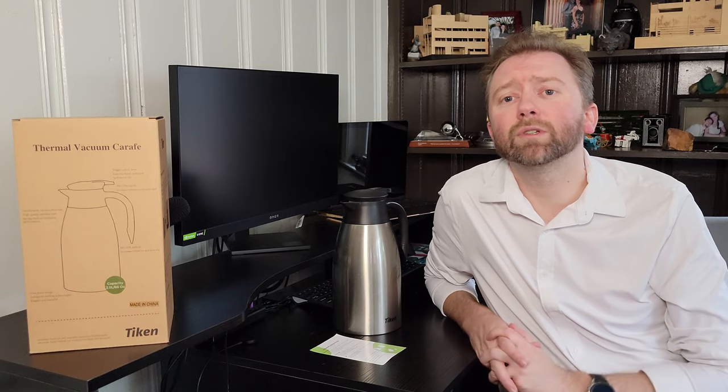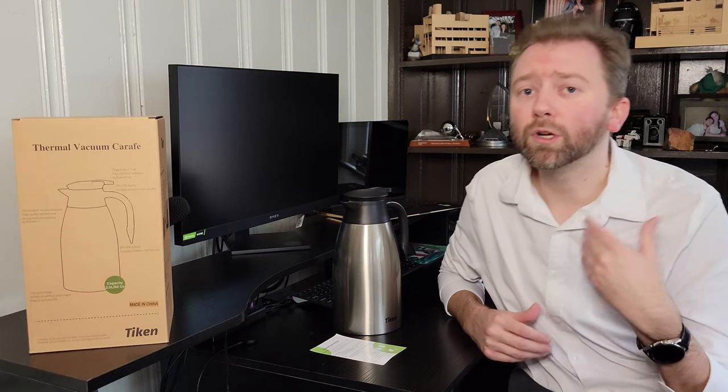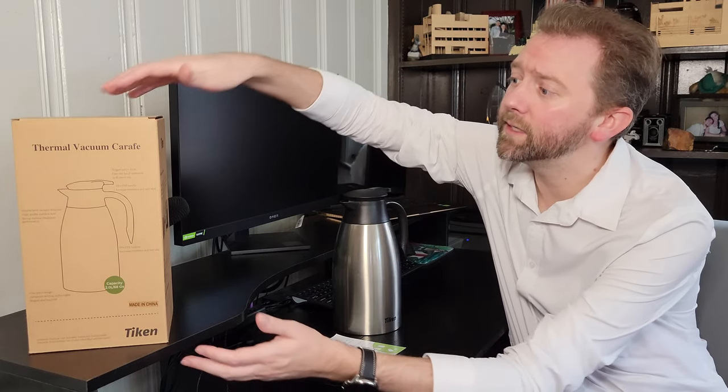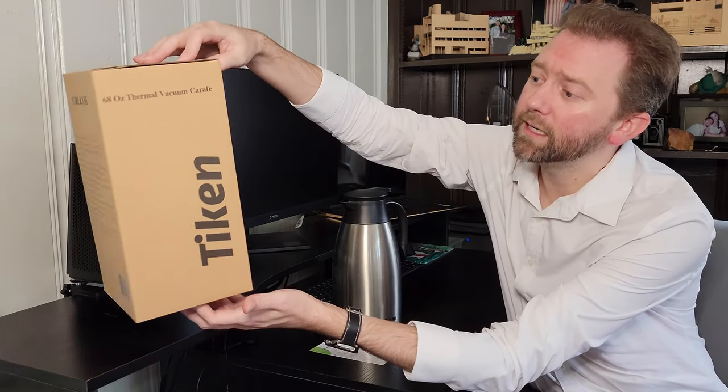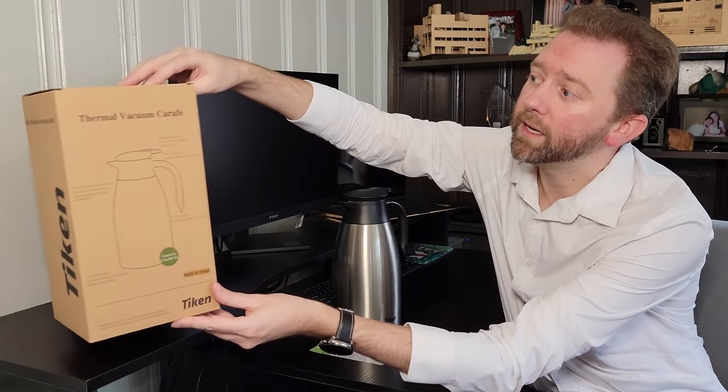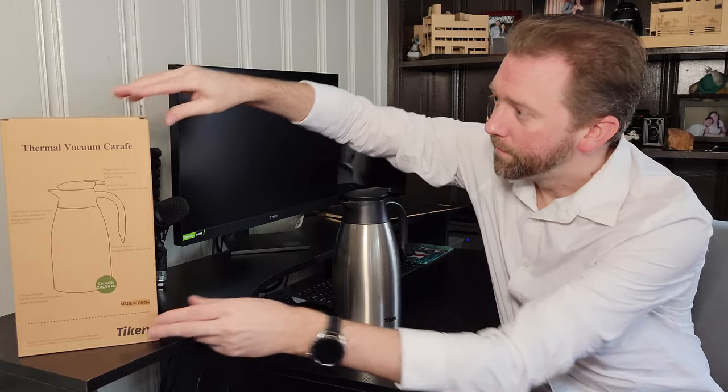So today's product I want to share with you is great for when you have a lot of company, whether it's guests staying at your house or you're throwing a party. Essentially it is a two-liter carafe. I will include a link in the description that'll take you to Amazon if you want to check it out. It arrives in this box here that has all the instructions and details on it, and it's by a company called Tycan.